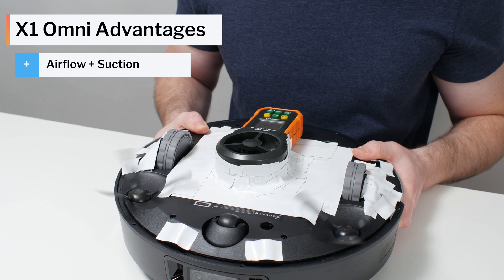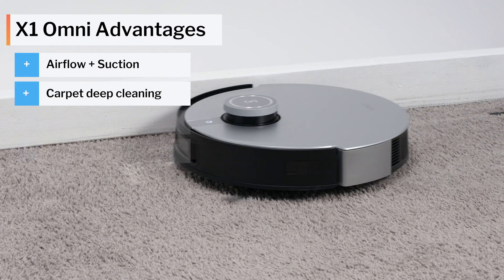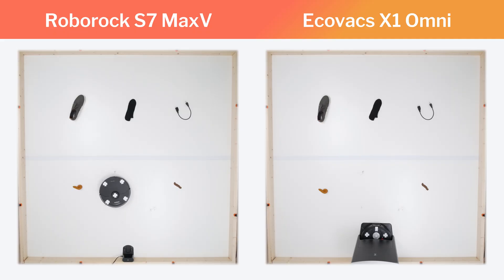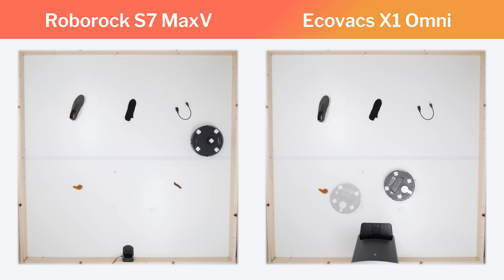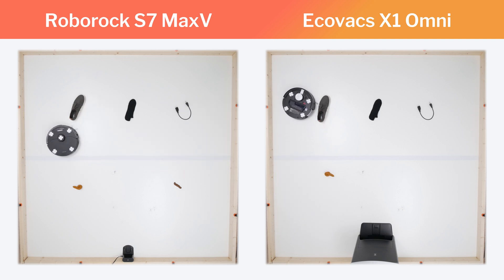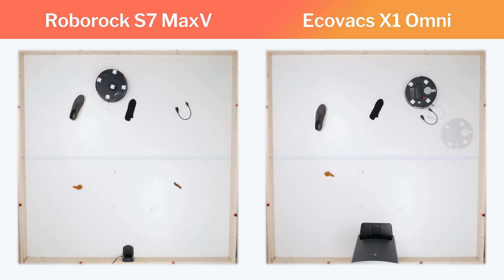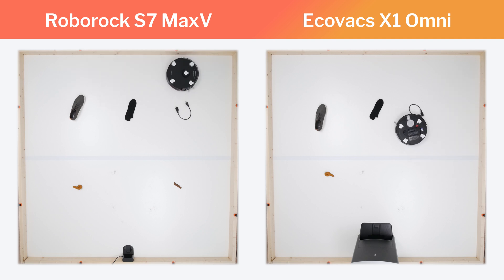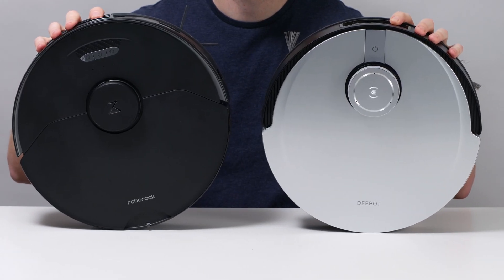The X1 Omni does have more airflow and suction according to our testing, deep cleans carpet better than the S7 Max-V, and has a few other advantages as well. The problem is that its disadvantages are deal breakers. Its poor obstacle detection and avoidance is unacceptable. Its pathing issues in our pickup testing are also a huge red flag, and its very small non-removable onboard reservoir is a major negative, as it greatly limits the robot's mopping coverage before it needs to return to its dock to be refilled. The S7 Max-V doesn't have these types of deal breakers, so between these two options, we pick the S7 Max-V.